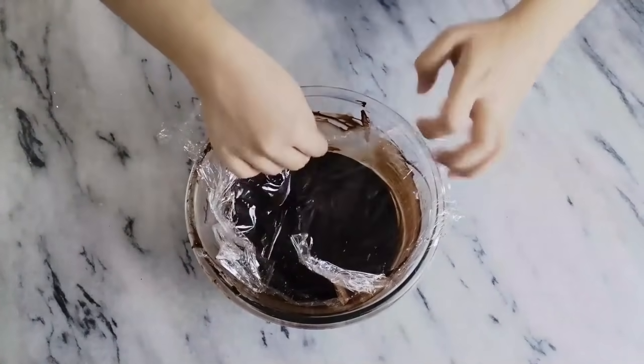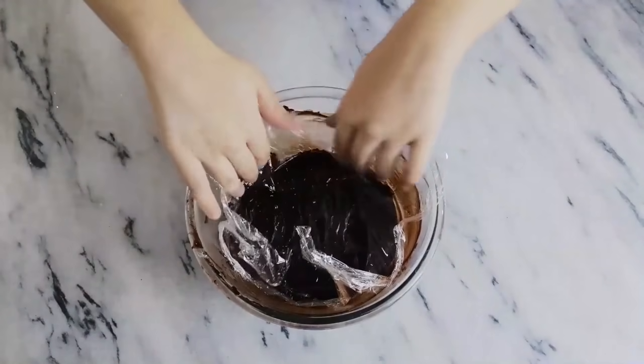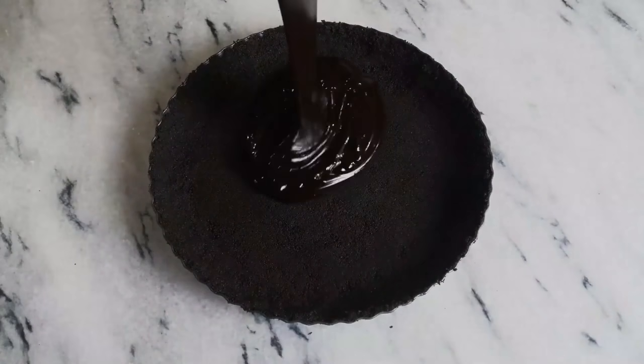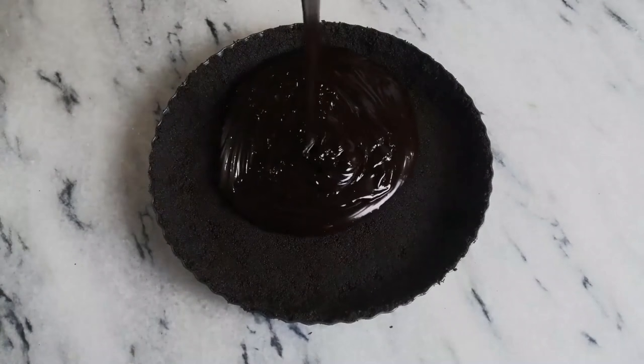Set this aside for half an hour, and once the filling comes to room temperature, pour it all over your chilled Oreo base.